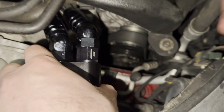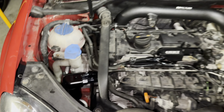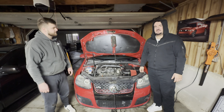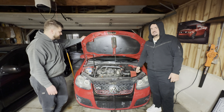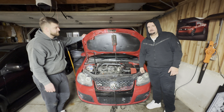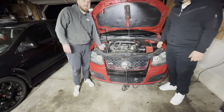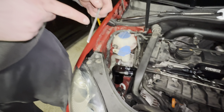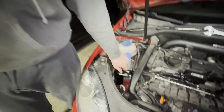Now the next step is just putting the catch can on, getting the feed and return lines in, and starting it up. So you're going to be removing the O-ring that it comes with, lubing it up with some oil, and putting the O-ring back on. After almost losing the seal — that's why you're not supposed to do it that way — got the O-ring back on. So we're actually putting the O-ring in the reservoir. It sits a lot more flush, and this way it'll actually seal.